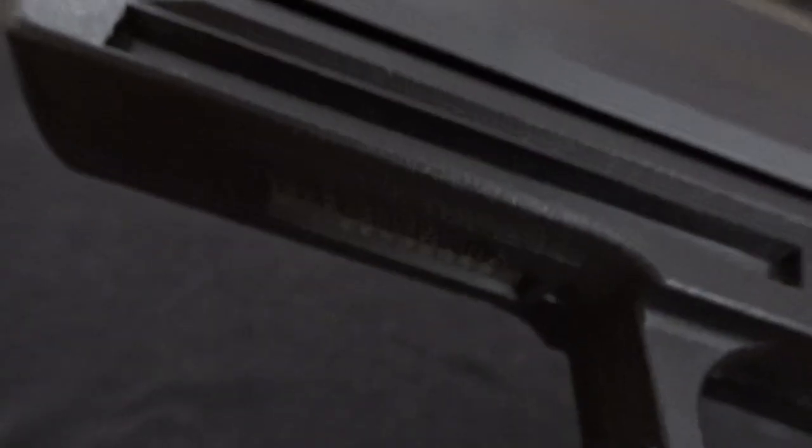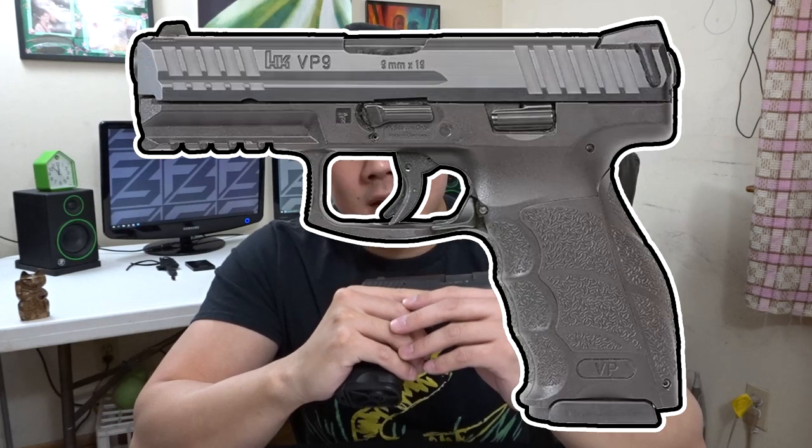A lot of people harp on the USP because it doesn't have a standardized 1913 Picatinny rail. Well, the fact is HK developed three separate handgun lines — the P2000, the P30, and the VP9 series — and all of those have the 1913 Picatinny rail. The USP was designed at a time when these accessory rails were pretty much non-existent on pistols, so they were amongst the first, if not the first, to have this feature. So, come at me.